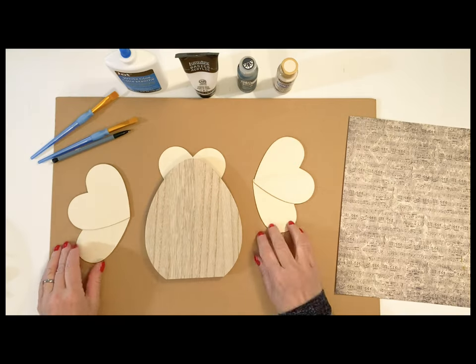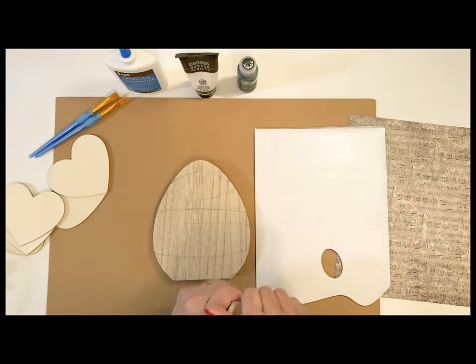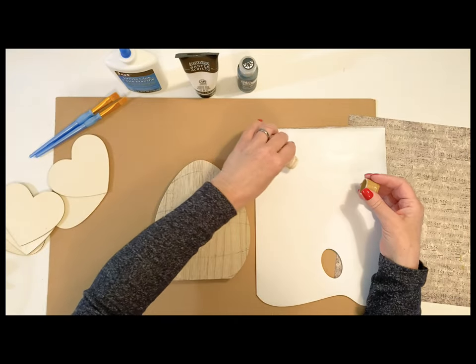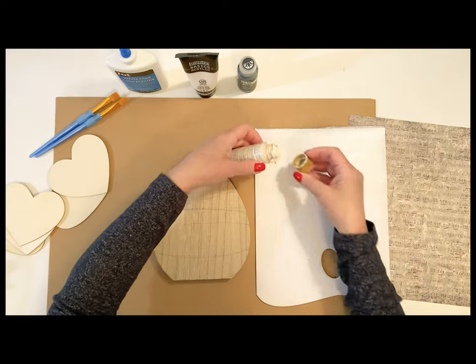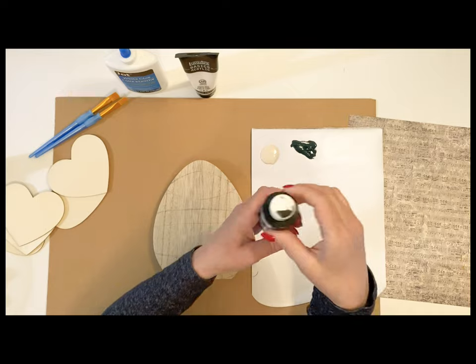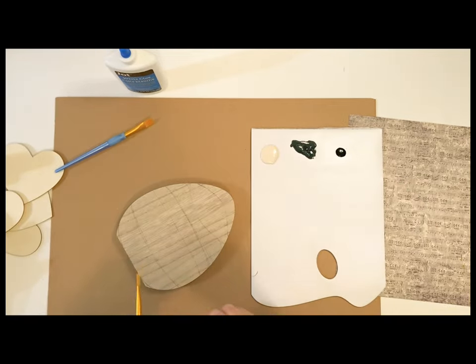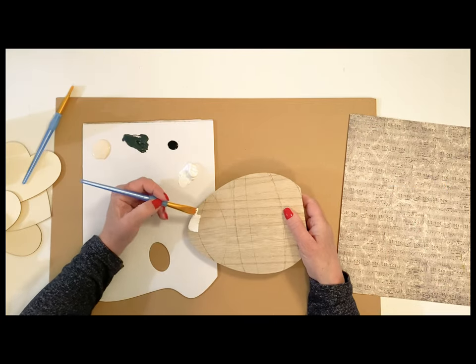Now for our first DIY, we're going to create this garden bee wall art piece. I'm going to be using this sugared peach acrylic paint, the color rod iron, and I'm also going to be using some of this black Indian ink paint. This is really loose paint, so it's great for detail work. And then I just added a little bit of white.